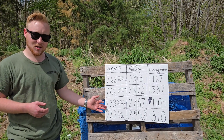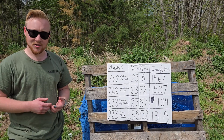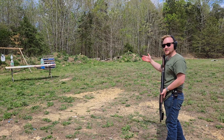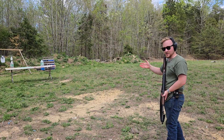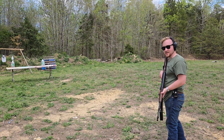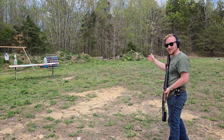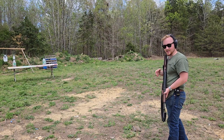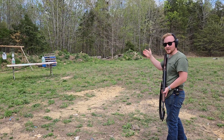But these are just numbers on a chart. How does this translate into effectiveness? Let's put these rounds to some other tests. First up is our favorite target: water jugs. This isn't a very comprehensive test, but it should give a good demonstration of the power of these cartridges. I'll shoot the targets on your right with the Winchester Super X and the targets on your left with the Winchester Deer Season XP. Remember, the Super X is a soft point and the XP is a ballistic tip.